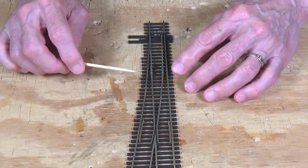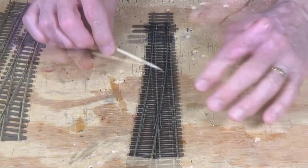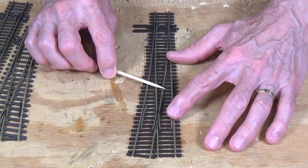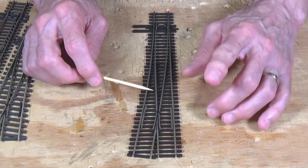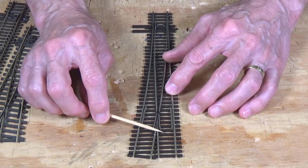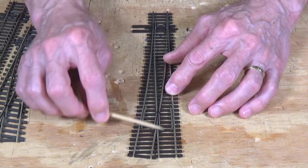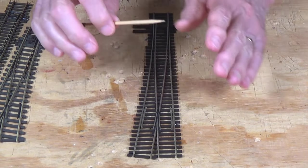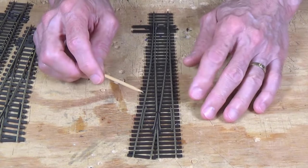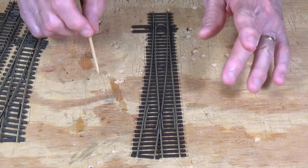I'll put a link to the video where I went into more depth on how to do that. But the Unifrog turnout does all that for you already, so I really recommend — if you can find the size turnout you need in the Unifrog configuration — purchase these. Don't bother with the old Insulfrog or the Electrofrog. Go with the Unifrog. It's the best of both worlds.